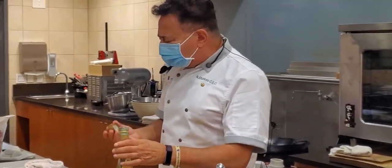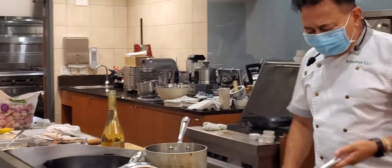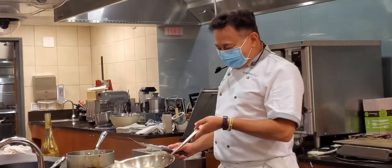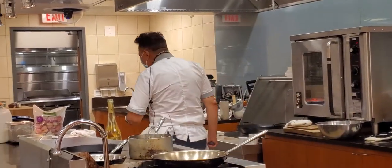Any time you swirl in a bowl, that means cheese. So my fish is almost done.